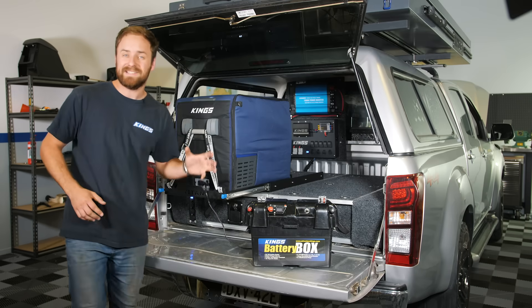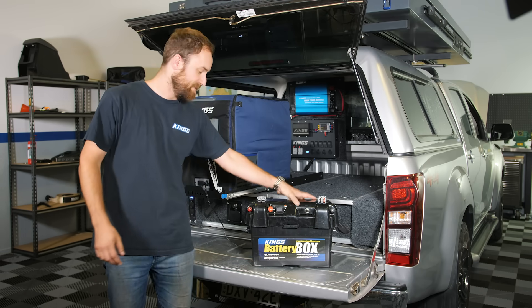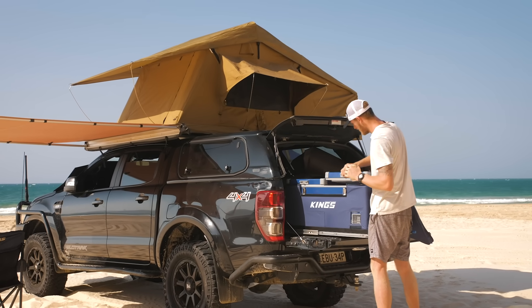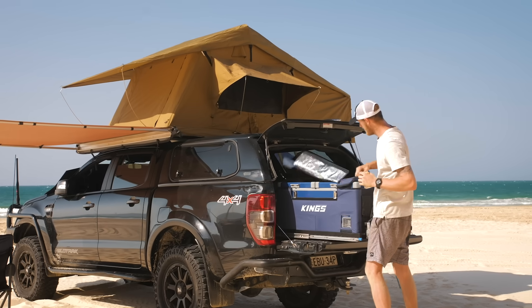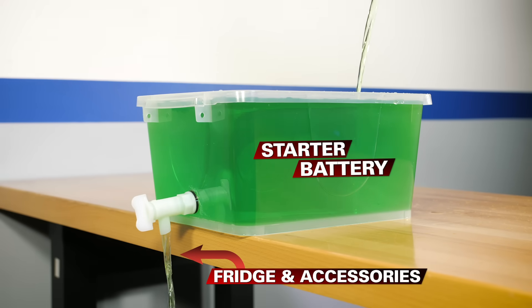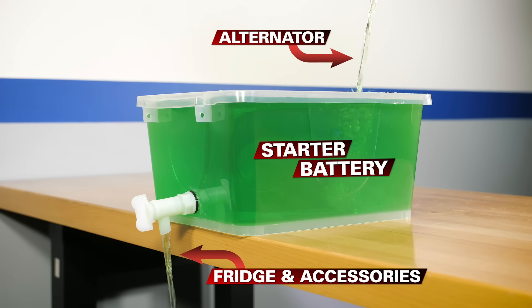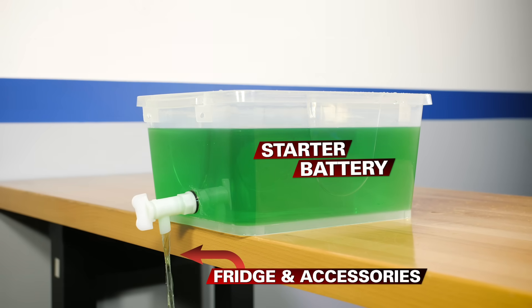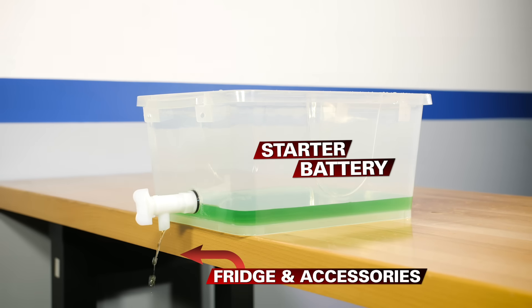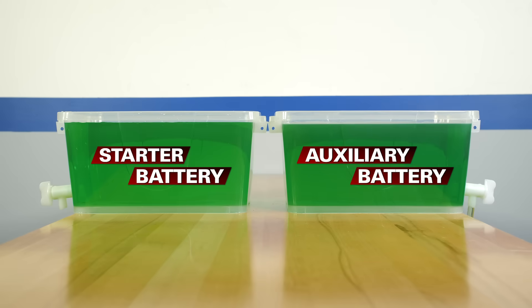Now that I've gone through the basics of your vehicle's 12 volt system, we're going to go into dual battery systems. Why would you want a dual battery setup? Well, it allows you to run your fridge and accessories at camp without flattening your starter battery. Let's say this is your starter battery and you're using it to run your fridge while you're driving to camp. Your fridge is drawing power, but your alternator is easily keeping the battery charged up. Once you rock up at camp and turn your vehicle off, your fridge continues running, slowly drawing all the power out of your vehicle until there's not enough to run the fridge, and definitely not enough to start your vehicle. That's why you need a second battery — it means you can power your fridge and accessories at camp, keeping your starter battery fully charged and ready to go.